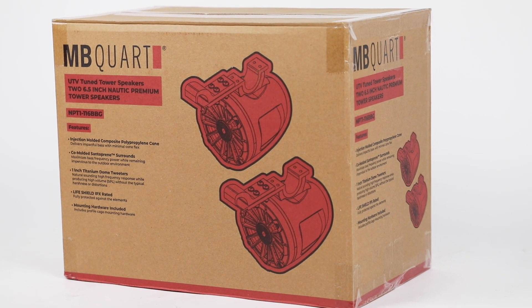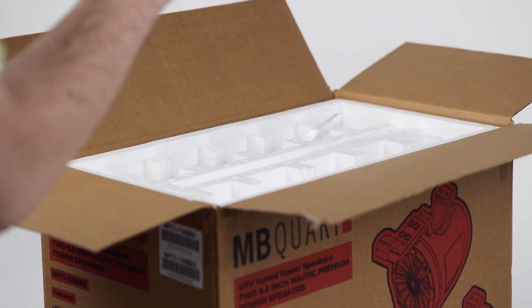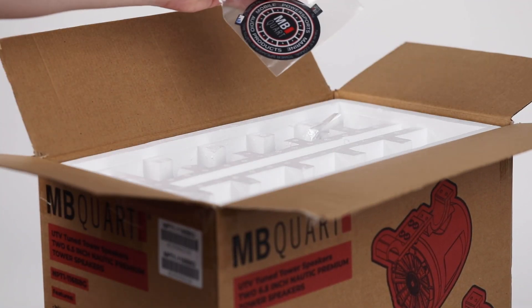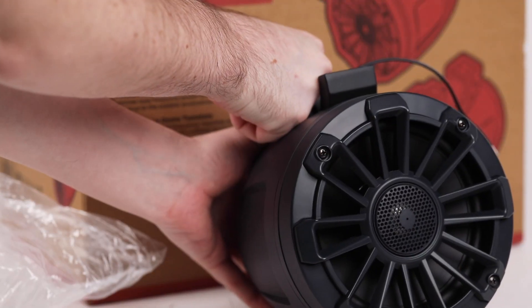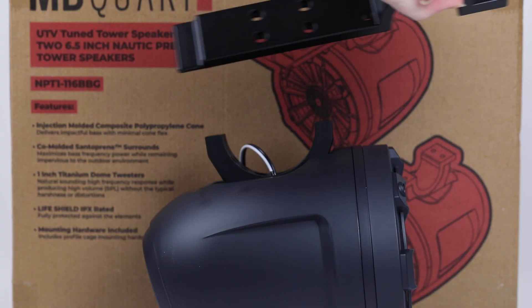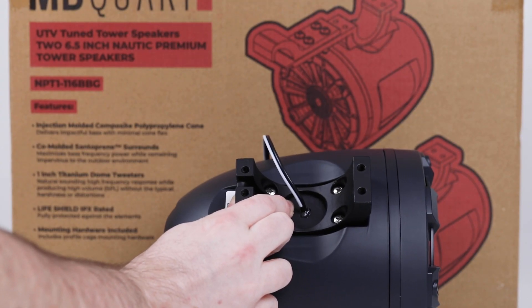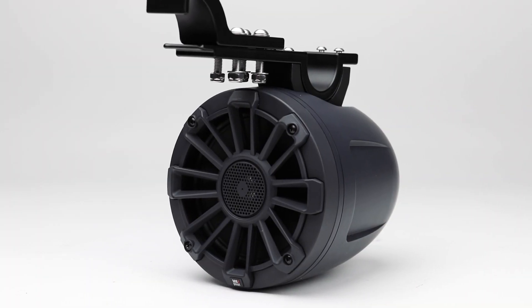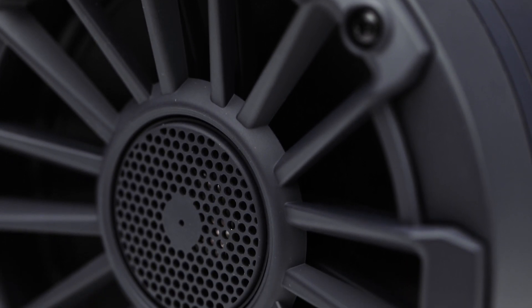Moving on to the back of the vehicle, the rear 6.5-inch POD speakers are the NPT1 116BBG. These are two-way speakers that feature profile cage mounting hardware. They also feature a 1-inch titanium dome tweeter utilizing a waterproof coated surround.